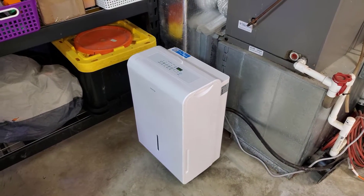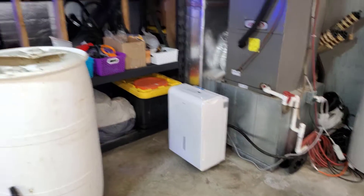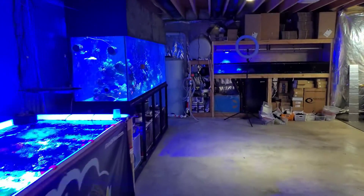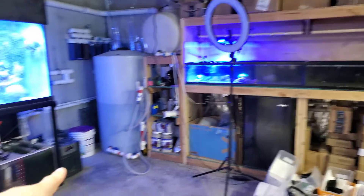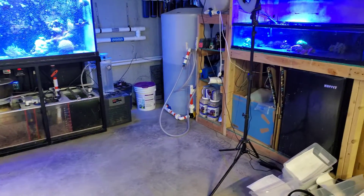I'll try to find some links and put them in the description for you. Between the 3,000 square foot dehumidifier, the three exhaust fans, and the AC being pumped down here, it stays really really nice. It's actually nicer down here than it is upstairs, and even with the chiller that kicks on it's still pretty comfortable.